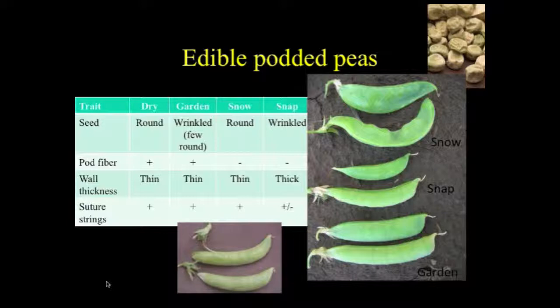Snap peas are one more progression. Usually they have wrinkled seed, they lack pod fiber, and they have another gene that gives them a thick pod wall — it's the analog of a snap bean. And then they may or may not have suture strings.